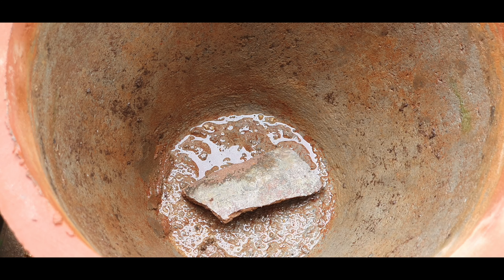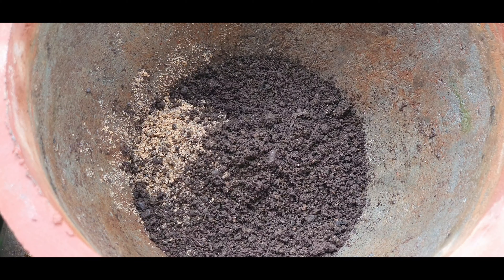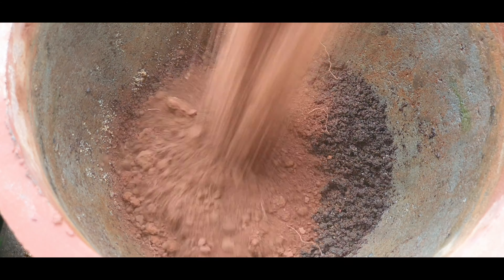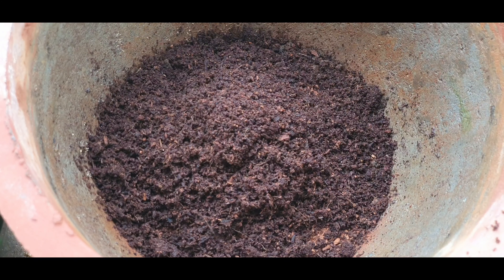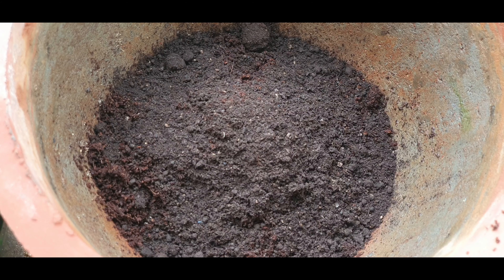Now for the potting mix you need a well-draining mixture of 40% sand, 40% compost, and 20% of soil or cocopeat. The Gerbera daisy hates sitting in water, so the more well-draining and organically rich your potting medium is, the better it would thrive. Additionally, I'll be adding some cow dung laced compost as well.